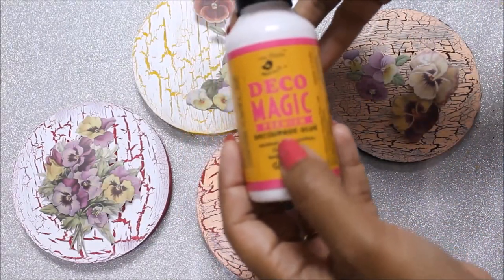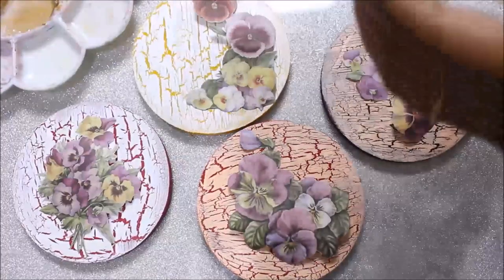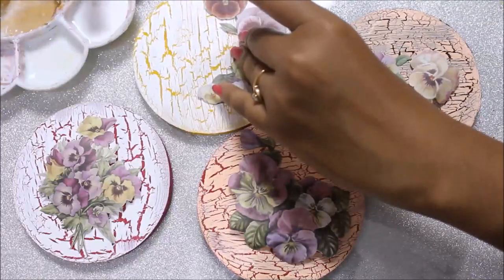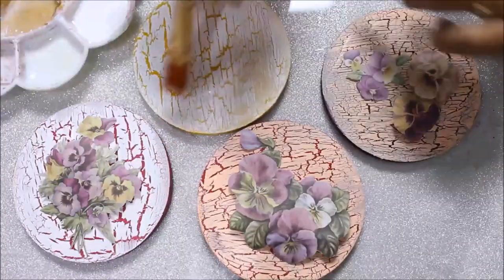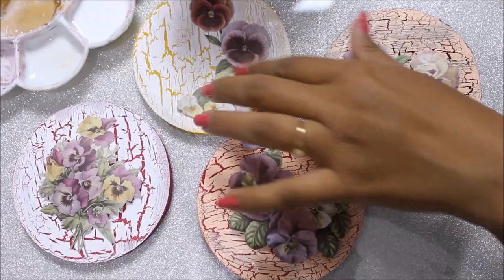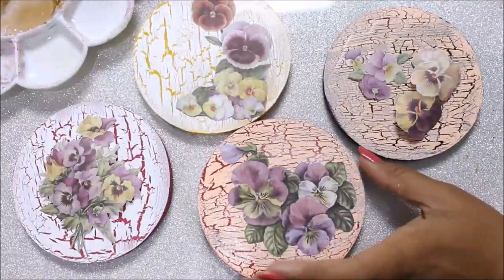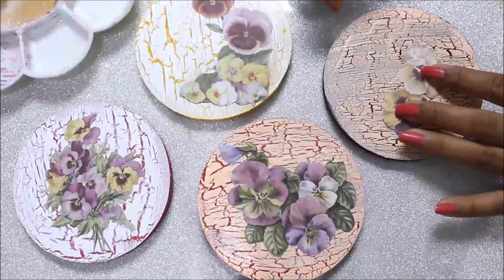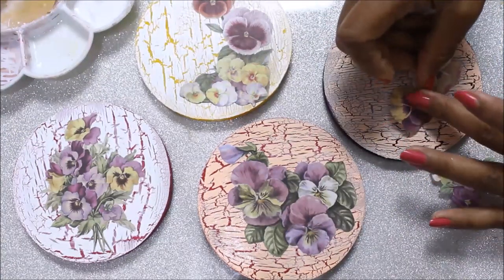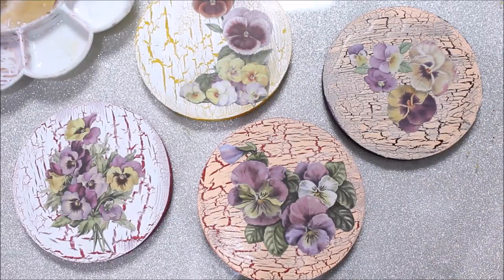It's time to place our deco page papers on the coasters. I'm going to use Deco Magic Premium Deco Page glue — the glossy version, the pink and yellow bottle. Shake it well, pour it in the palette, and using a flat hair brush we'll start placing them one by one. I'll apply the glue, then place the paper. This is a one-time thing so you have to be very careful while placing — gently tap it. Don't worry because the glue dries transparent.